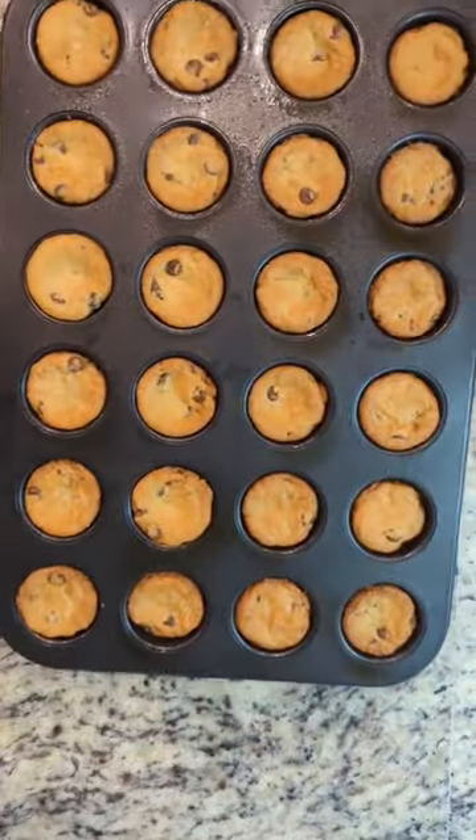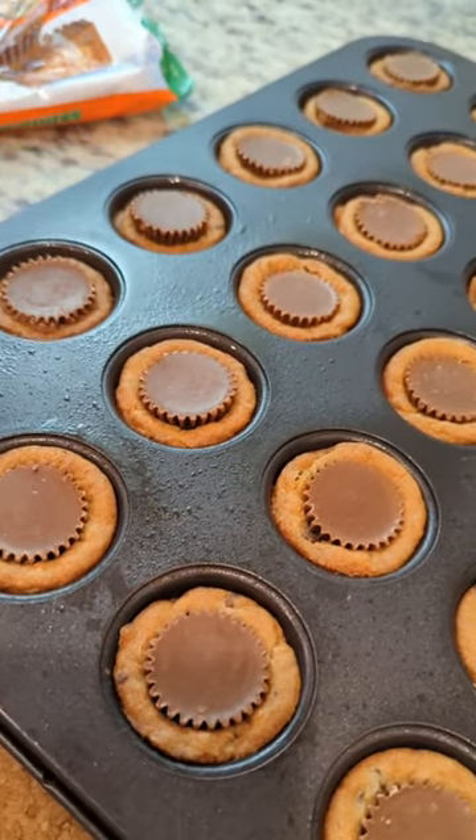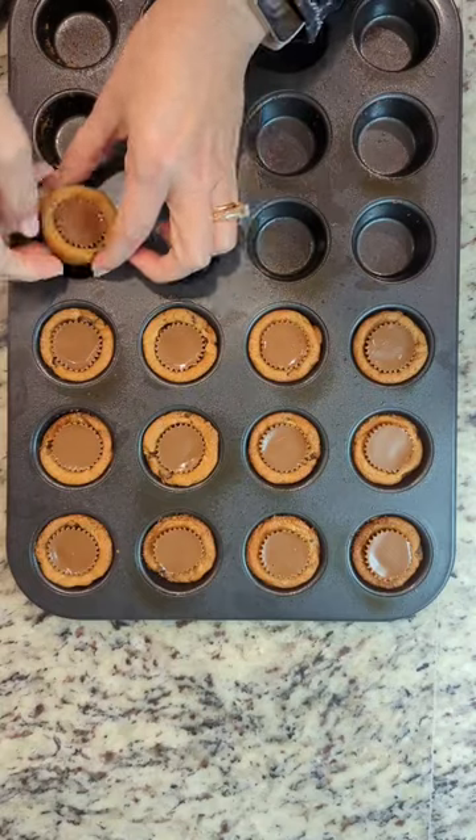You're going to take them out of the oven and immediately while they are still warm, press your Reese's Cups into the middle. The hardest part is letting them cool before you remove them from the pan and enjoy.